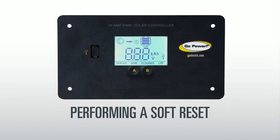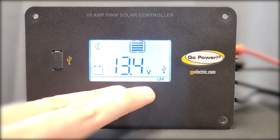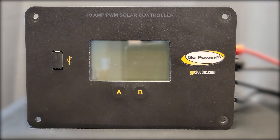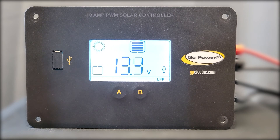If you encounter any issues with your controller, we recommend performing a soft reset. To do this, hold down both buttons simultaneously until the display begins to blink. This helps to reset the system, sort of like turning your computer off and back on again. During this process, your controller settings, like your battery type, will be saved.